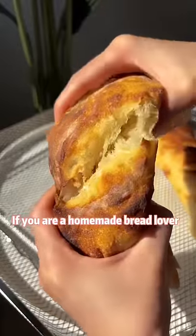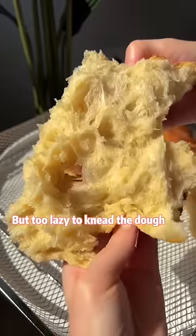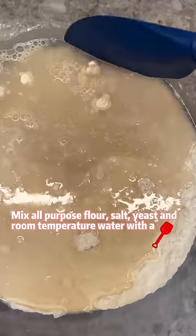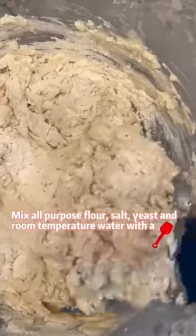If you are a homemade bread lover but too lazy to knead the dough, you're going to love this no-kneading baguette recipe. Mix all-purpose flour, salt, yeast, and room temperature water with a spatula.